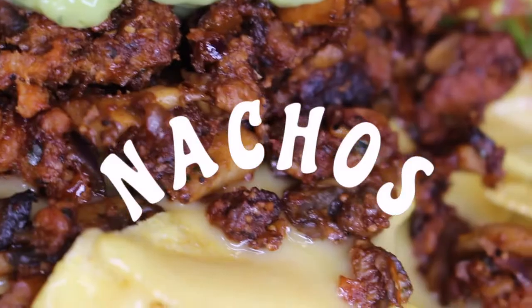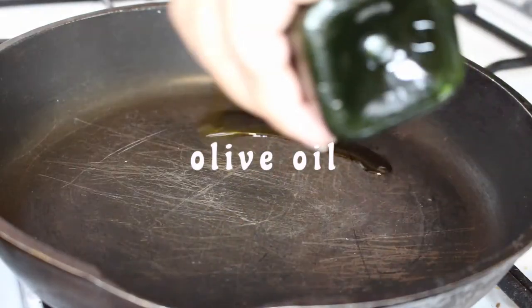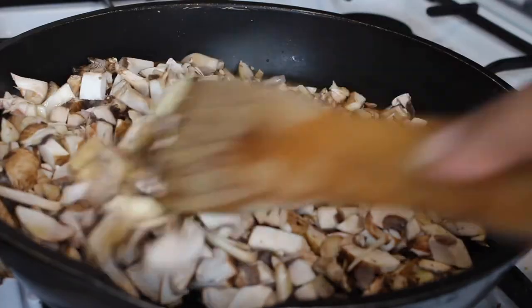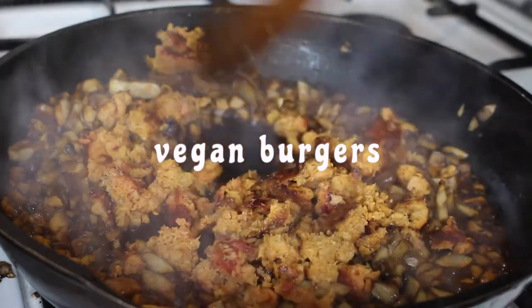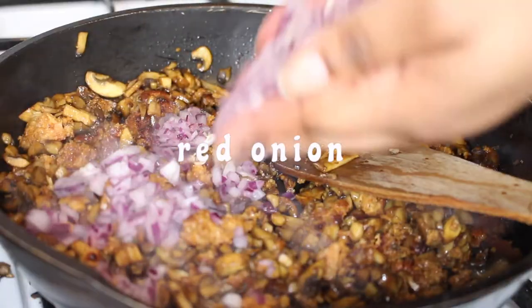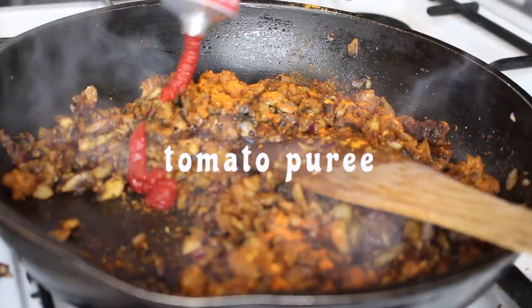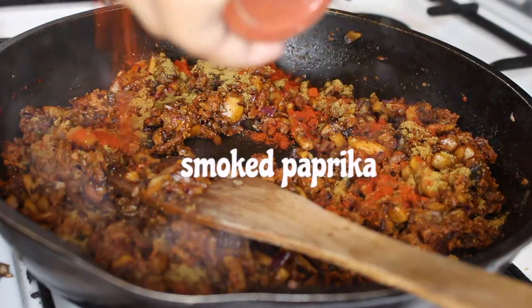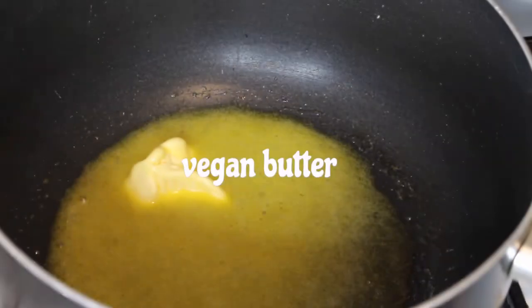We are starting off with these amazing nachos. To your pan you are going to add some olive oil, some chopped up mushrooms and you're gonna cook these off with a little bit of soy sauce, add some vegan burgers. I'm still making my way through those 20, and then I'm gonna add in some red onions, some spices, give it a little taste test just to make sure it's all okay, add some tomato puree and some extra spices and sauces.